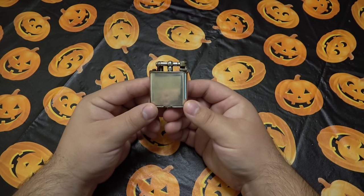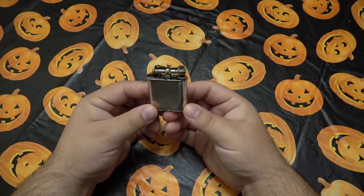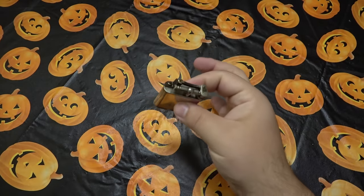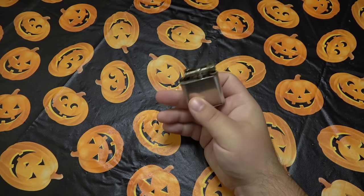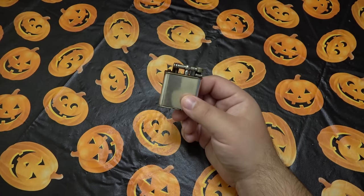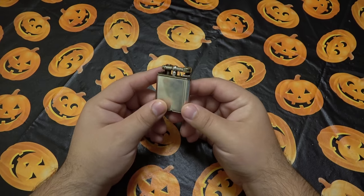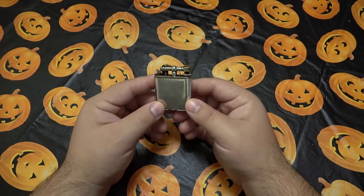In 1921 they came out with their first store in New York City, and three years later in 1924 they came out with their first store in Paris. One year later they came out with this lighter from 1925. There are all kinds of patents on the bottom here, which I'll show you in a second. In 1927 is when they officially released this worldwide as the first one-handed opening lighter style. This obviously predates Zippo — Zippo came out in 1932.